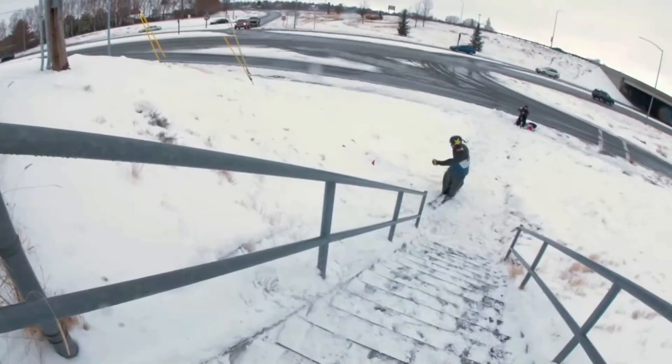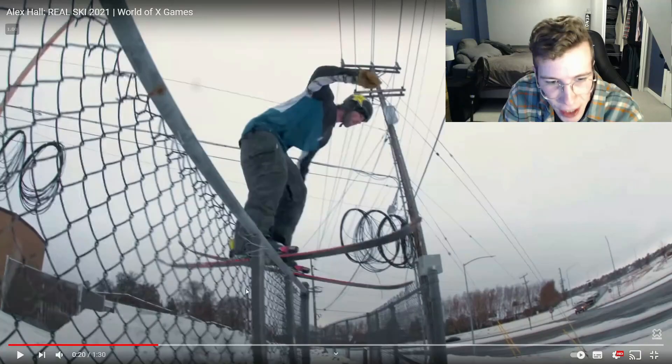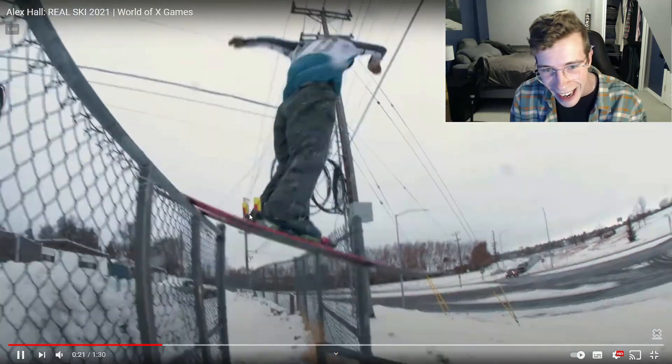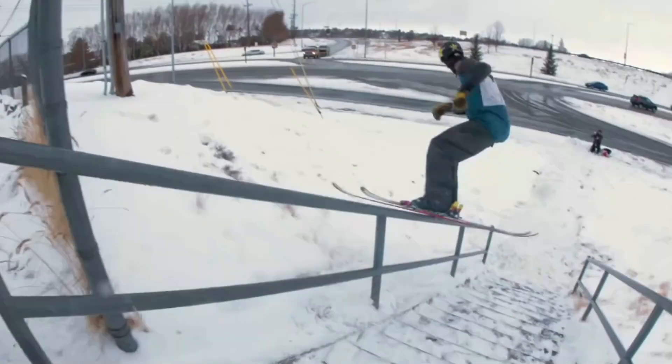How do you spin so quick? A 360 up — he makes it look so easy. Into what? Maybe two feet of gap, and then being able to stall on the top of that chain link, then pops down to the down bar and pops it out to switch. I'm surprised he didn't go for like a double misty eight out there, to be honest with you.